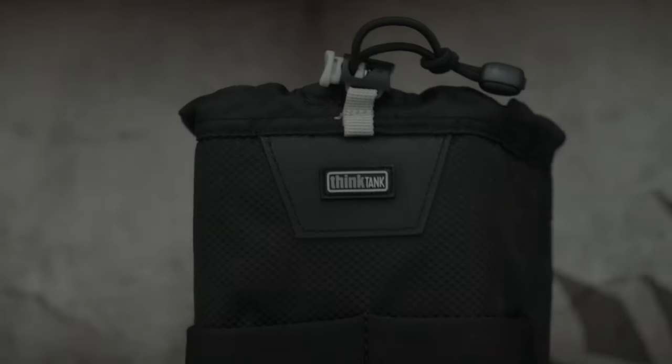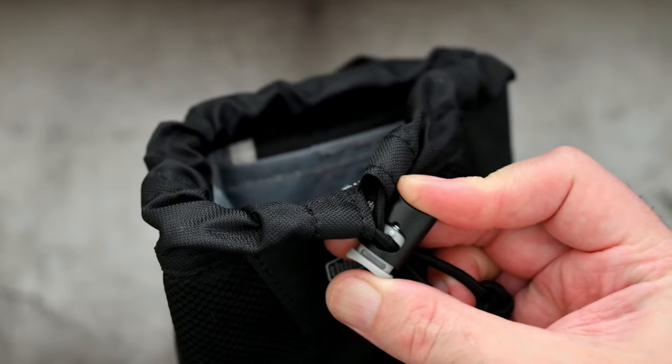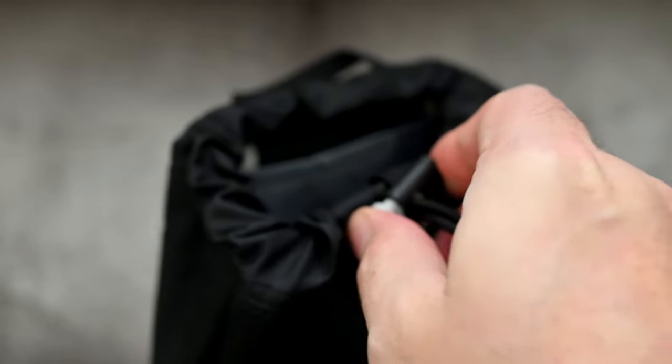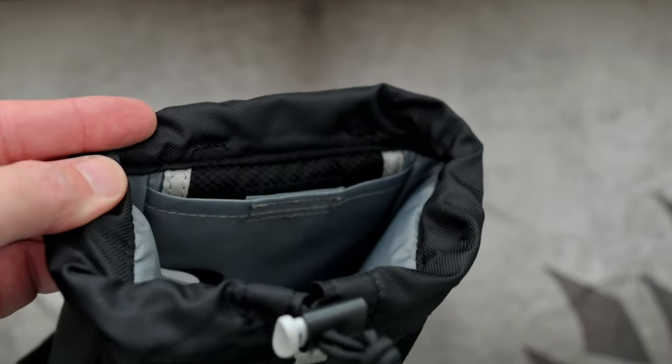This particular design has a drawstring that's elasticated and it also has a locking mechanism. They do say it can be operated one-handed, and it can sort of, but obviously if you need to pull it really tight you'll have to use two hands. If you're undoing it then one-handed will work on this particular design.